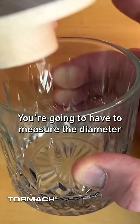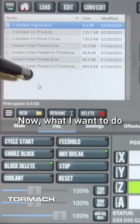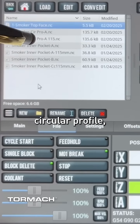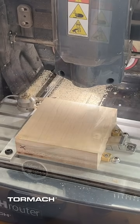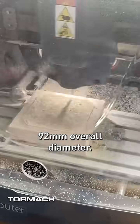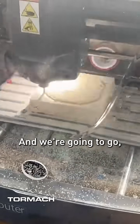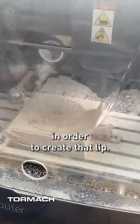You're going to have to measure the diameter of these in order to get it to fit. Now what I want to do is my circular profile, the outside edge. So let's go ahead and run that operation, again creating that outer profile — 92 millimeters overall diameter, and we're gonna go 11 millimeters deep in order to create that lip.